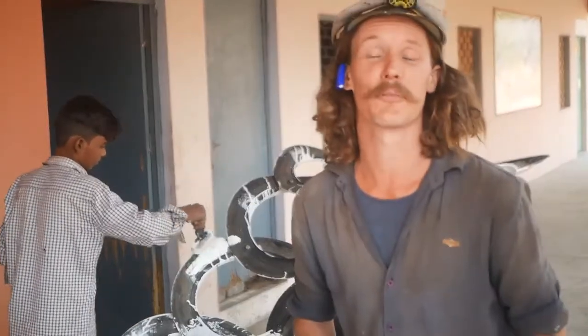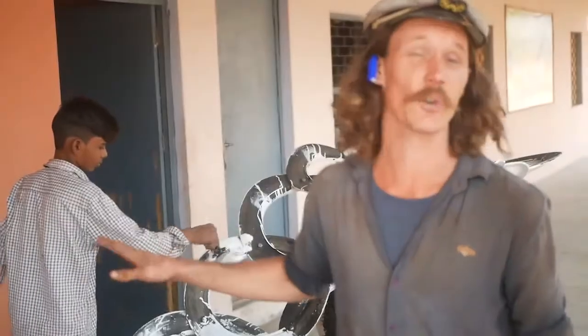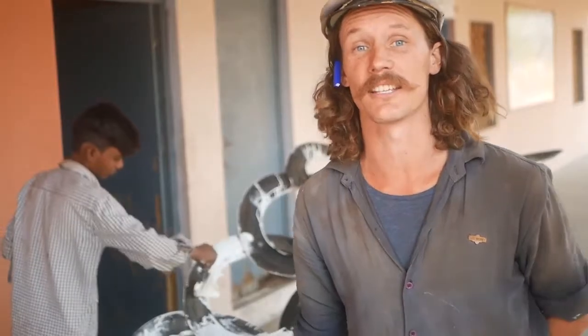Now it's time to start priming these tyres. Just get a good layer on those ones and it'll make it much easier to paint later on.